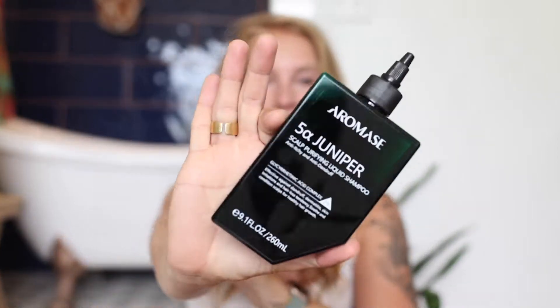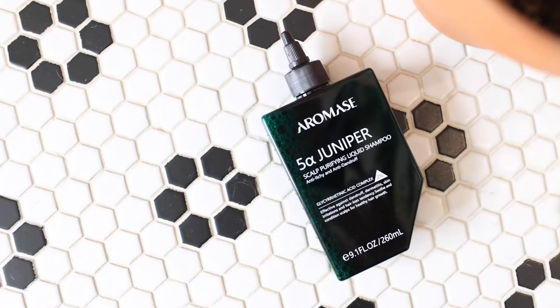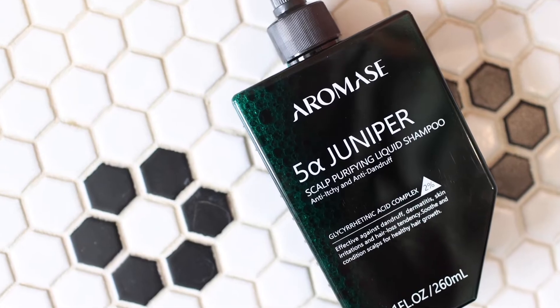Hi, I'm Krista and I wanted to talk to you guys today about my brand new Aromase purifying shampoo. This is gonna change your world because first of all, if you deal with dry scalp like I do, or just your hair not growing as well as you want it to, this is gonna help you out.